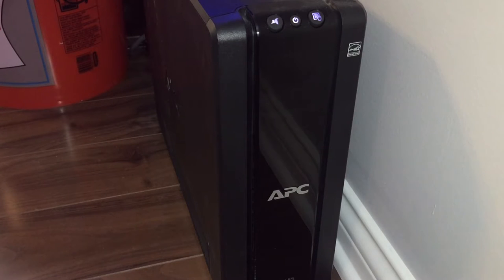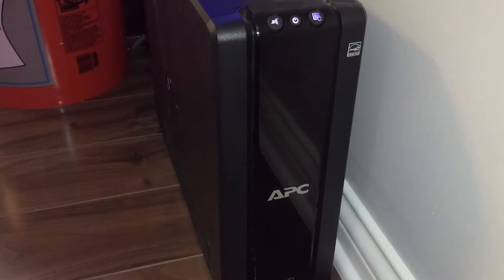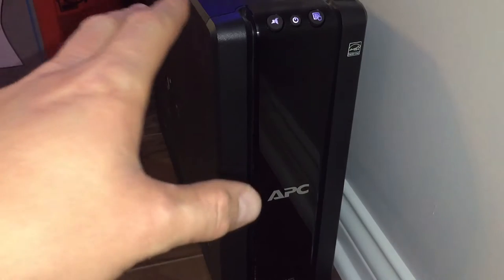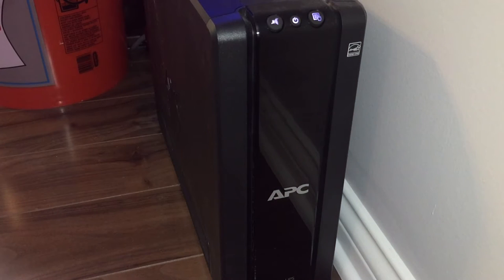In my brain I feel like the heater would pull more current, which in turn will drain more battery power than the MJ-1200. So with that being said, if you suspect you're going to go through a long power outage, I would go out and buy a generator. A couple hundred dollars is going to save you possibly a couple thousand dollars worth of livestock.